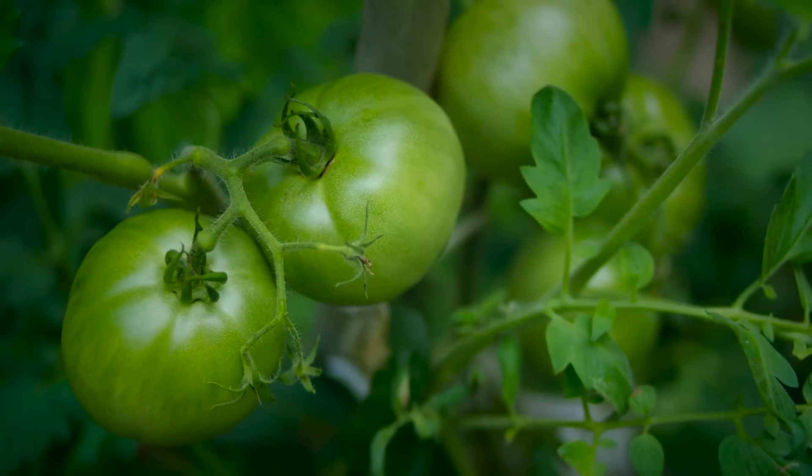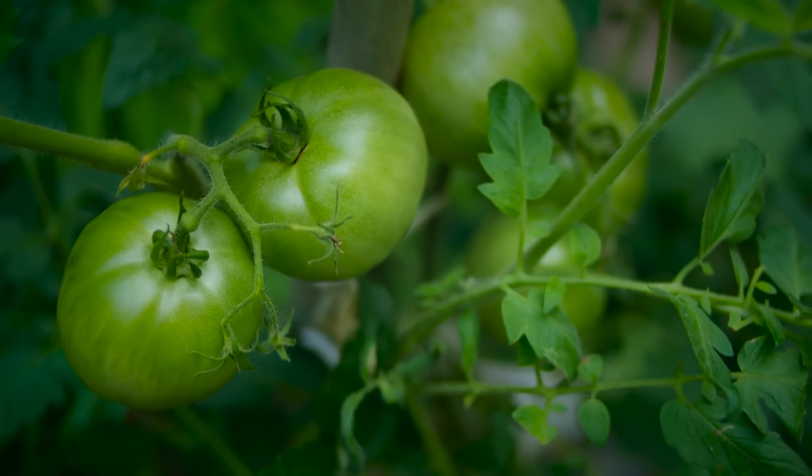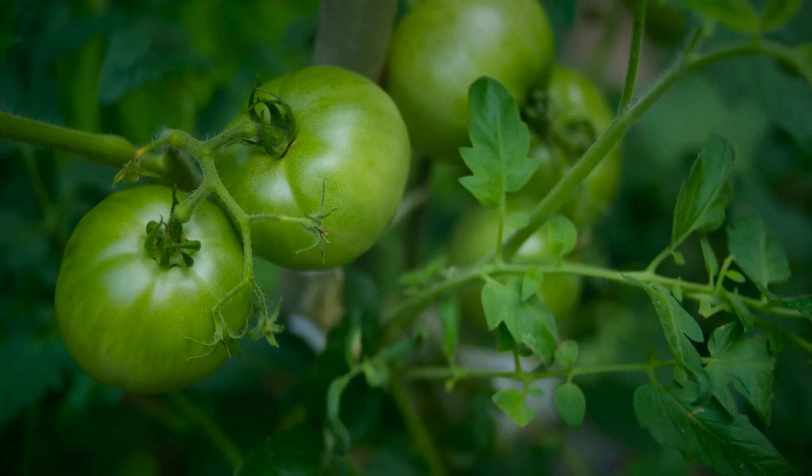When you have more suckers, you'll have more tomato blossoms. When you have more blossoms, you'll inevitably have more tomato fruit. When you have more fruit, you have more seeds, and therefore the plant ensures its future.